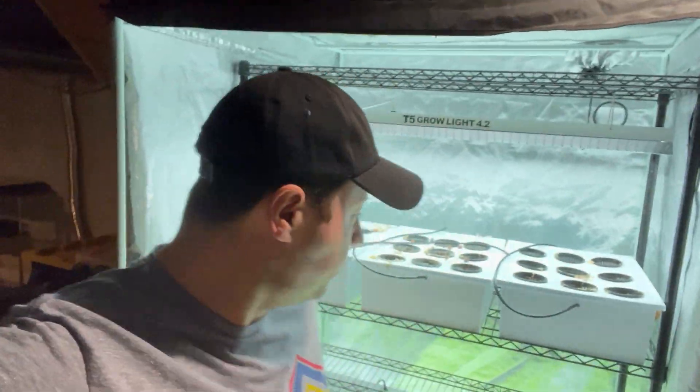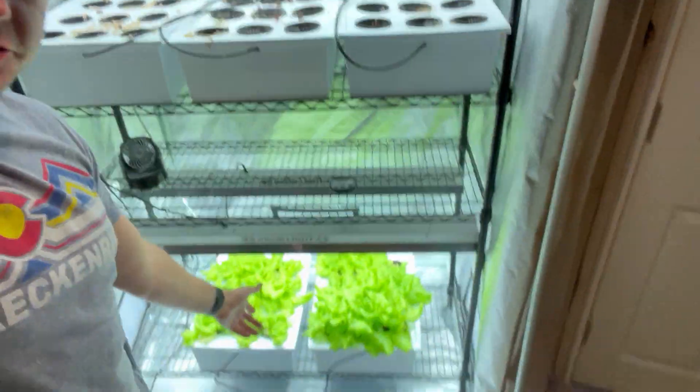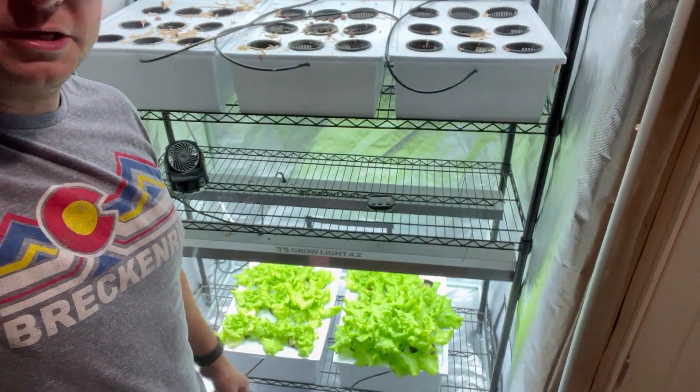What's up everybody, it's Mike here with Growing Indoors 365. Thank you all so much for tuning in. Today is November 28th. I'm going to show you what's going on inside the tent. I haven't checked in with you guys in quite a bit — it's probably been about a month. I apologize about that, had a couple things I had to take care of, but I'm back in the mix.